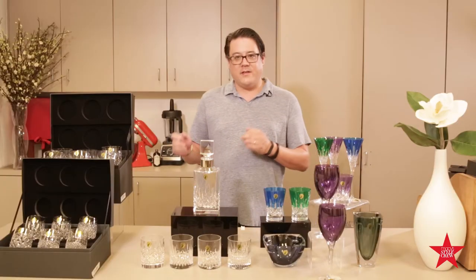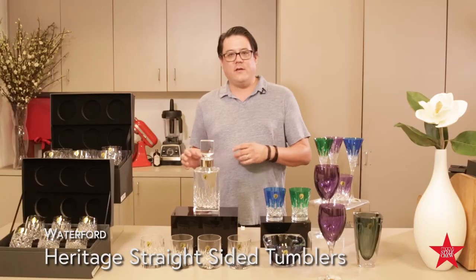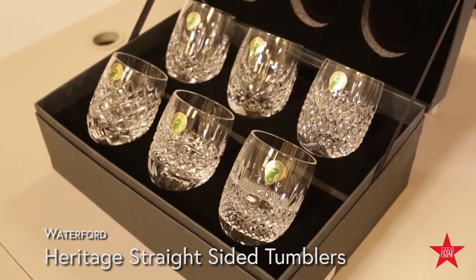We'll start here with the Heritage Sets of Six. What these are all about is the history of Waterford. In these sets, you get six different patterns, some of them even coming from their archives.